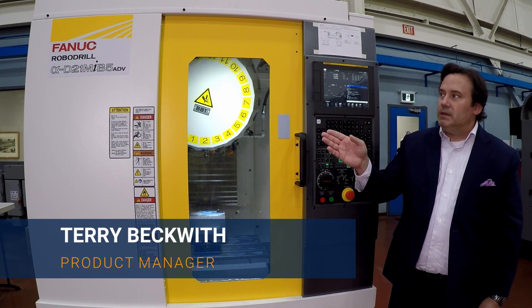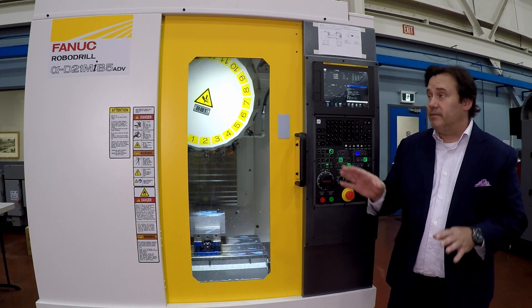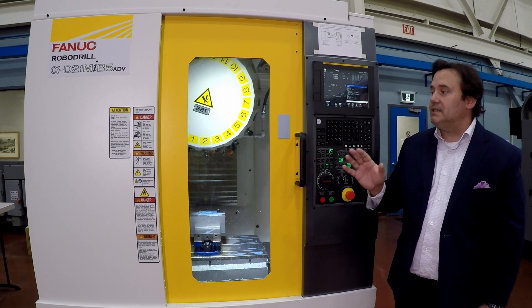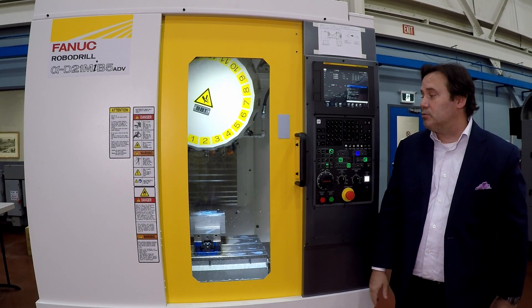We'd like to talk about the Fanuc RoboDrill here. This is the medium bed RoboDrill — actually the advanced model. This came out a couple of years ago. We can talk about the legendary build quality; since 1950, Fanuc has been making the RoboDrill line.